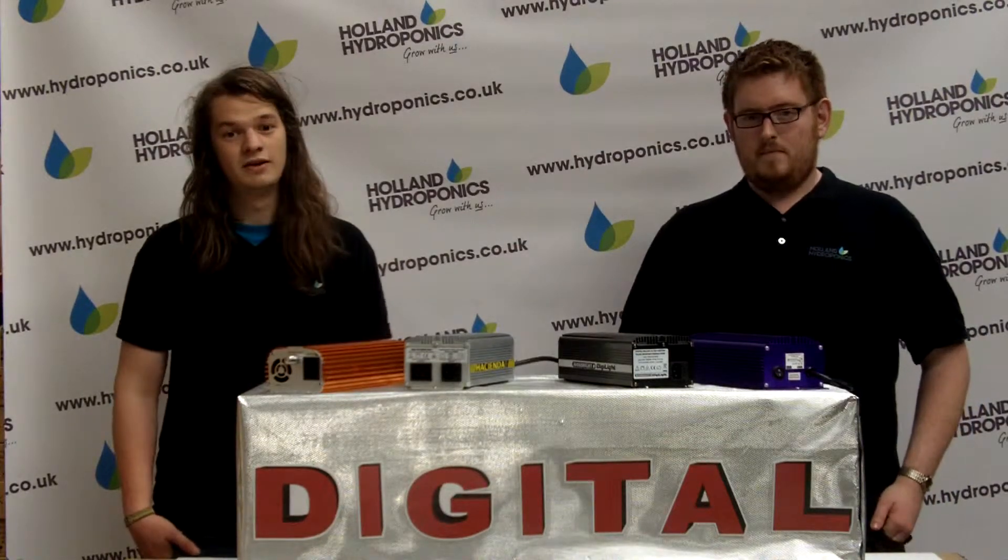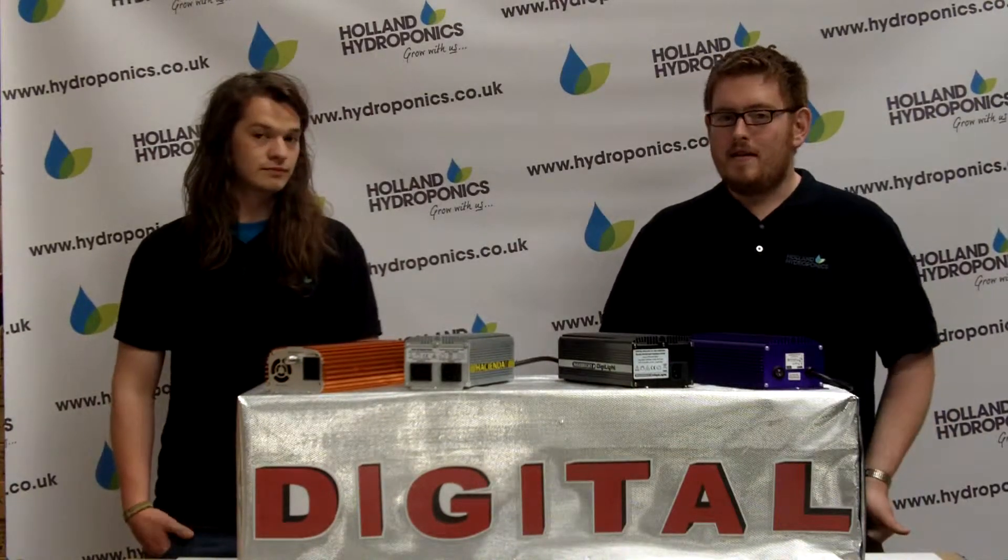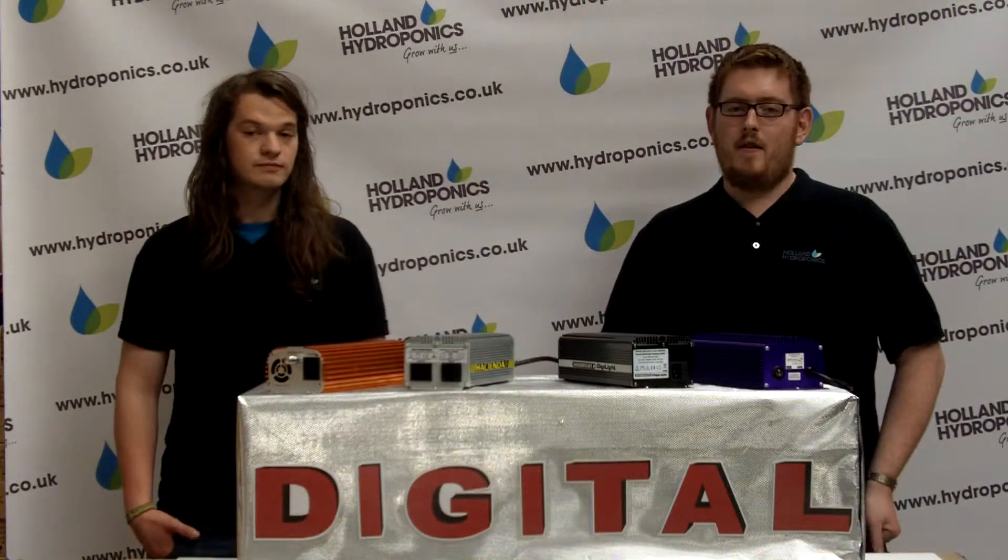Once running, digital ballasts offer virtually silent operation and have very advanced radio frequency shielding. They also run very cool, meaning less electricity wasted and no nuisance heat sources in your grow room.